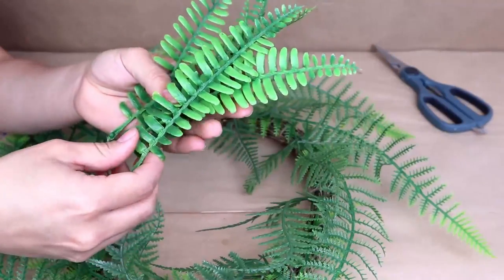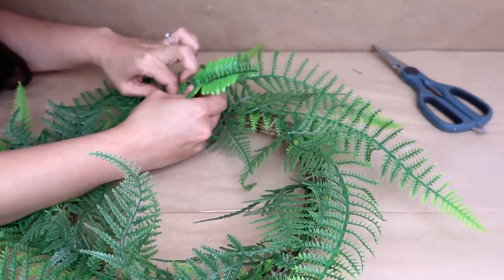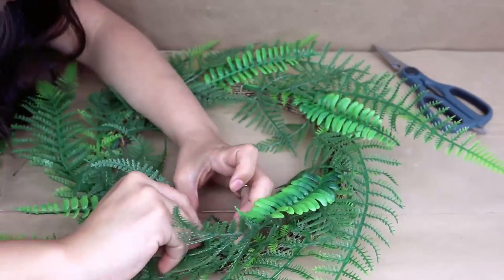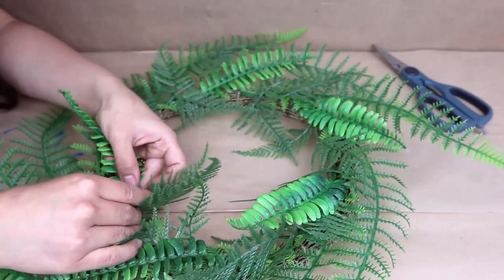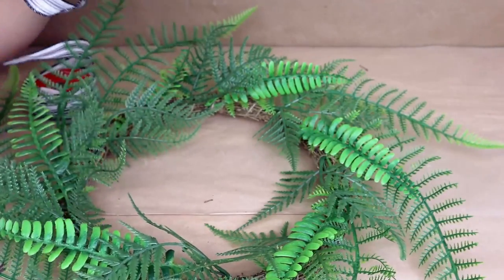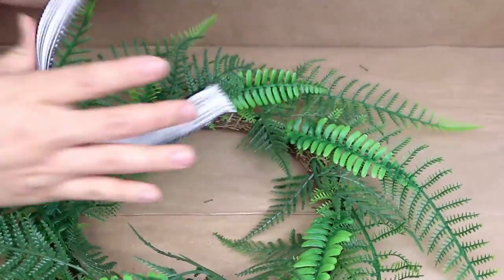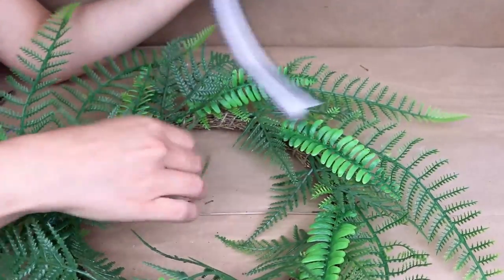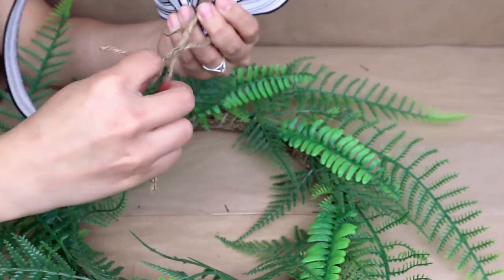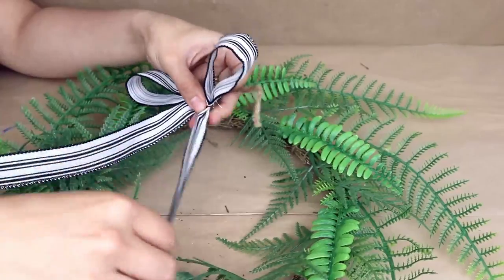I also had some other ferns at home that are so cute and pretty, so I decided to add those too to complete my wreath — using three different ferns total, but you can use any greenery you like. Next I decided to add a cute bow with a white and black ribbon I had at home from Christmas season. I'm going to make a bow and add it to the top of the wreath, then attach it with a piece of jute.